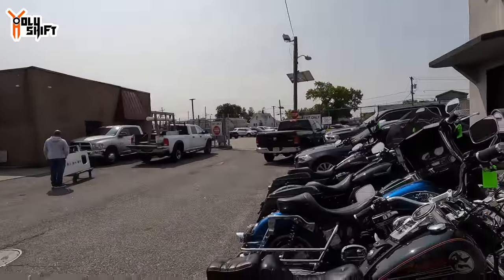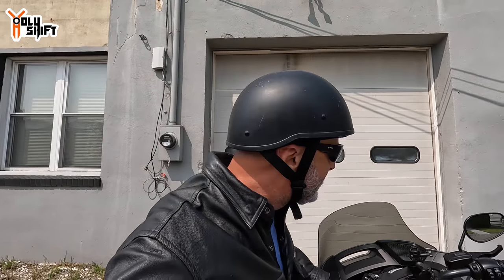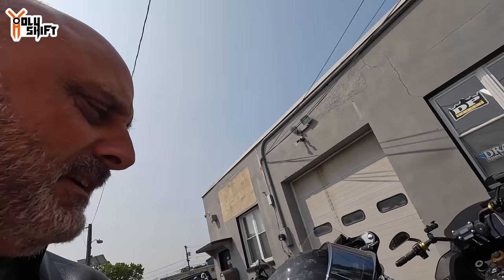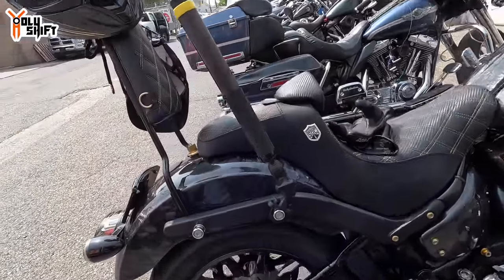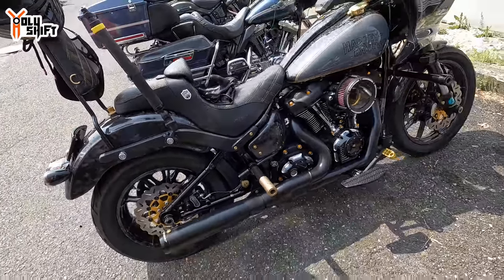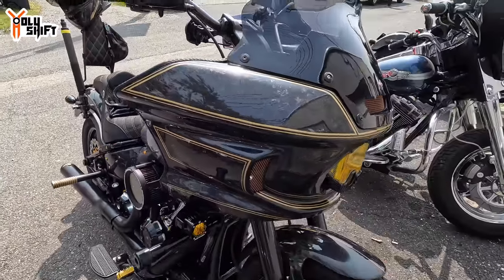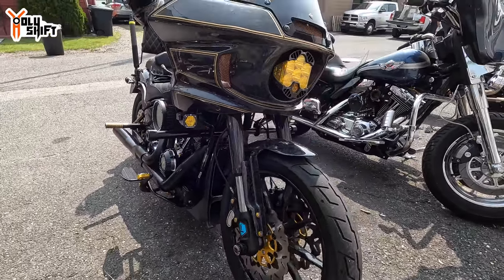We're on site — Torque Custom Cycles is going to do my oil change while Mike and I are going to be doing a video walking through step by step all the things we did on my bike and the prices for you guys. As I pull into Torque Custom Cycles, look what I see — a beautiful Low Rider ST over here. I don't know if it's composite or carbon fiber but it's beautifully done. Is that paint or some kind of decal?